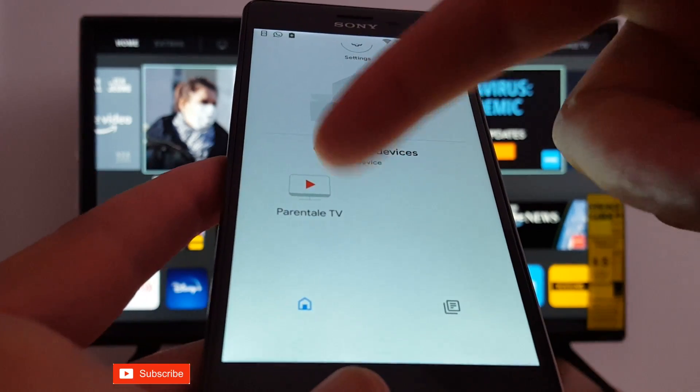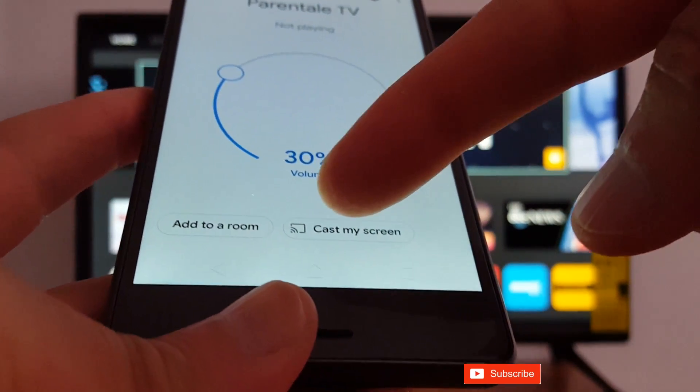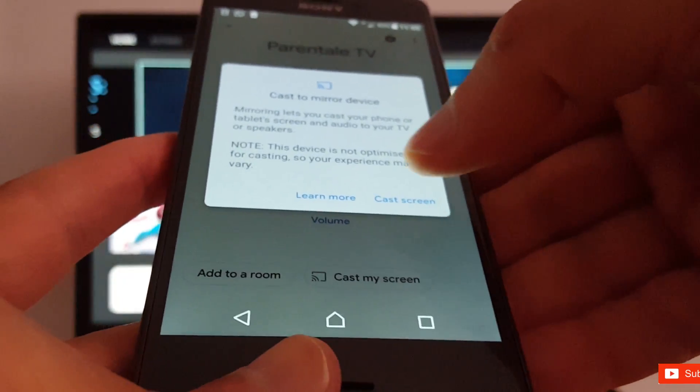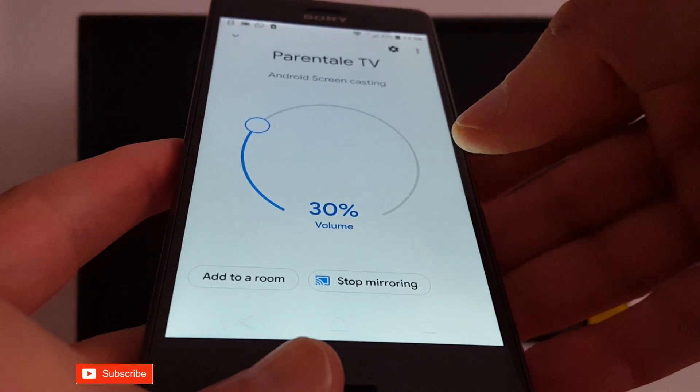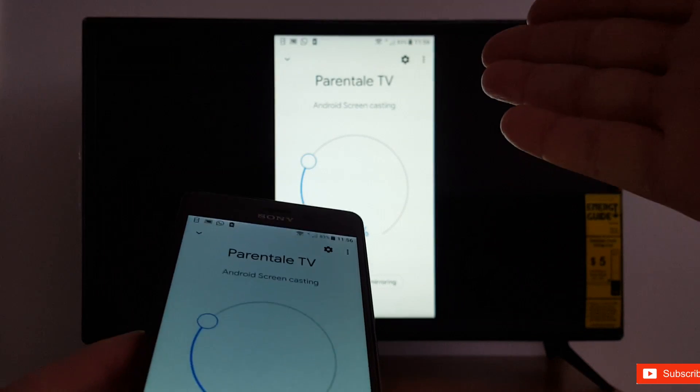Your phone will find your smart TV. Just tap Cast My Screen, then tap Cast Screen, and as you can see my phone is now connected to my TV.